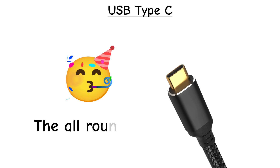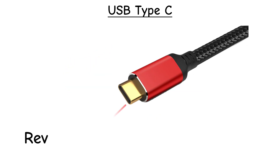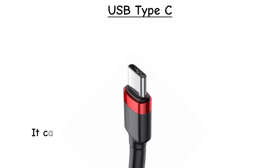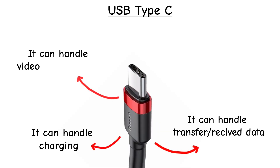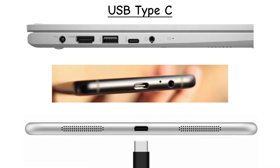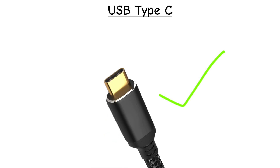USB Type-C. Here's the star of the show. Reversible, fast, and versatile — USB-C can handle charging, data, video output, and more, all in one port. Found on most new laptops, tablets, and phones. Definitely here to stay.